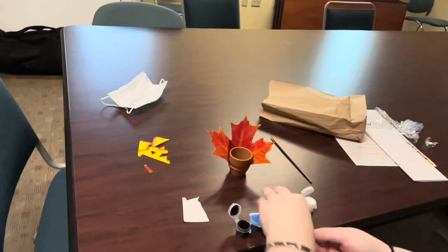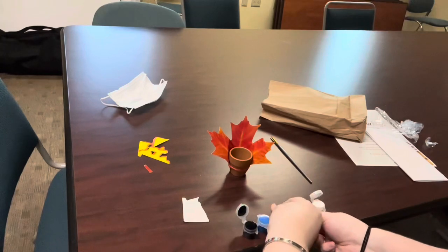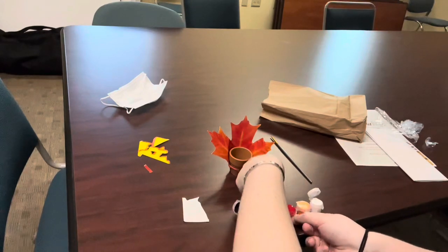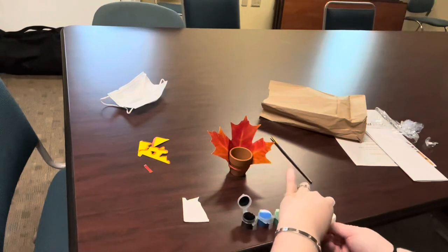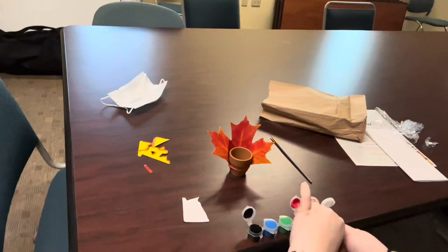And the red and the orange. I don't think we're going to be using any other colors, so we don't need those.